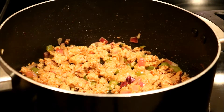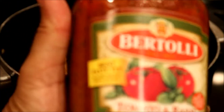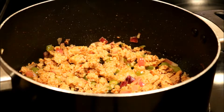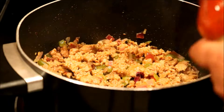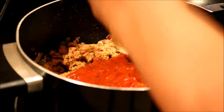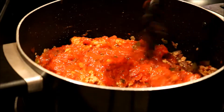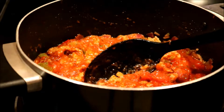What I use is Bertoli tomato and basil sauce, and I'm going to use the whole jar. I save my jar so I can put the leftover sauce back in it, and when I have spaghetti the next day or the day after, I still have my jar ready to go.